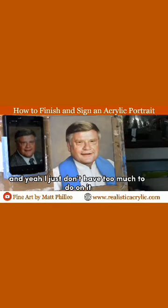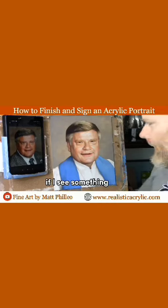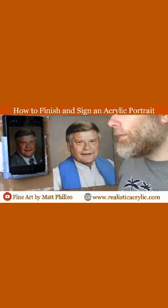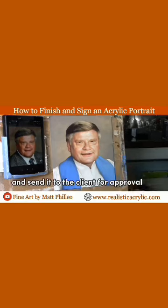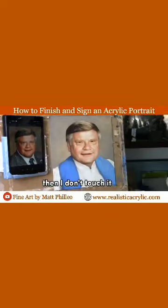I just don't have too much to do on it. I might actually add a couple touch-ups even after I sign it if I see something. I'll traditionally work on a portrait until I send in a proof to the client, and after I take a photograph and send it to the client for approval, if they give me the thumbs up then I don't touch it.